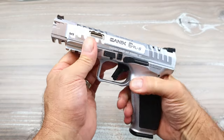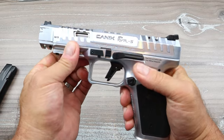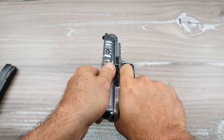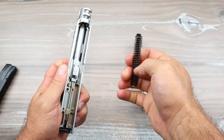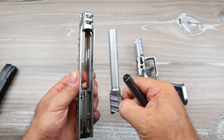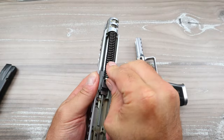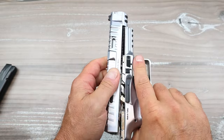I love the way Canik does disassembly — other manufacturers use it too but I think it's super cool. You just pull the slide back, use the takedown levers, pull the trigger, and the slide comes right off the frame. It's so easy. Five-inch barrel compared to the 5.2-inch barrel on the TP9 SFX and the Mete SFX. Then you just put it back on like this.